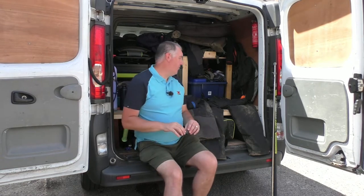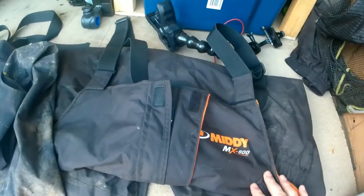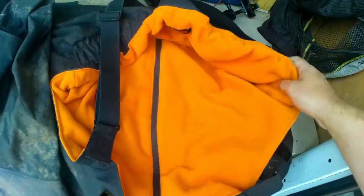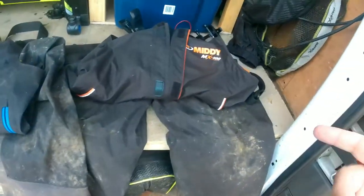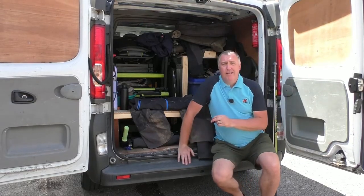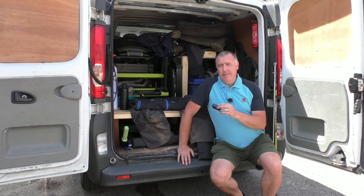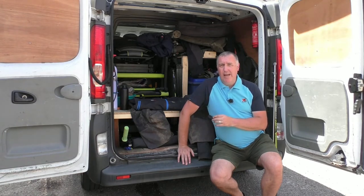The first pair I use are these — the Midi MX 800. I use these in winter when it's cold, because they are fleece lined on the inside, which is an absolutely warm and beautiful fleece. They are waterproof as well, but not as waterproof as the next pair I'll show you. If you're fishing in torrential rain it might be worth looking for something else or layering up underneath, but for low fishing through winter they keep me warm and they're light enough to walk around in.